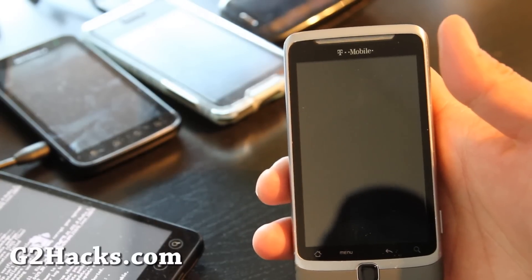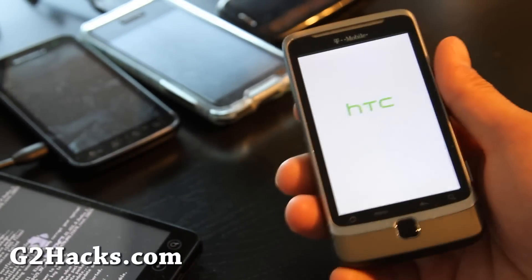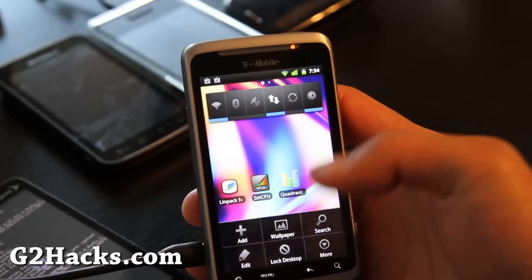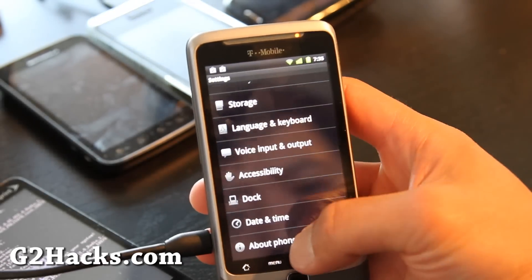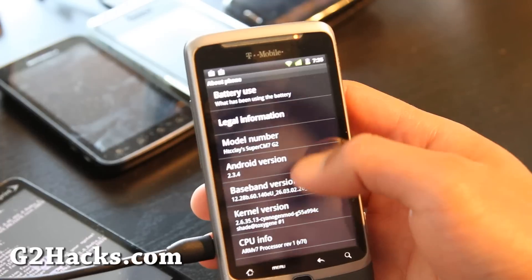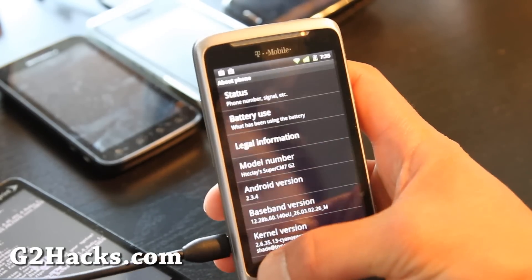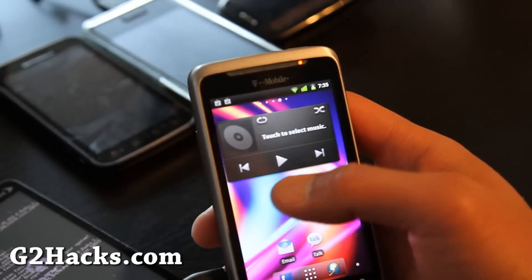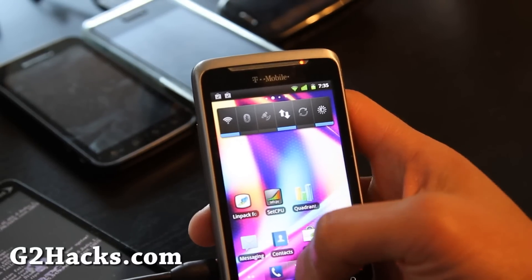I'm going to get some apps from the market to test out Linpack and Quadrant. So I've got this new ROM — the Super CM7. Going to more settings, then about phone. I've got Android 2.3.4, kernel version 2.6.35.13, CyanogenMod. I have all the syncs off. Let's run Linpack.